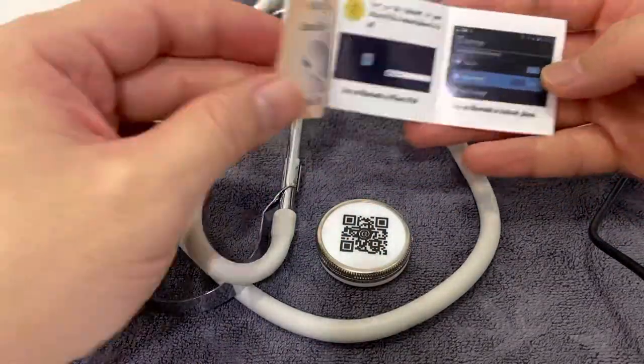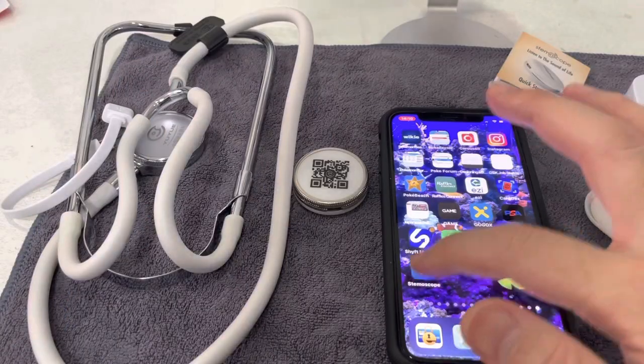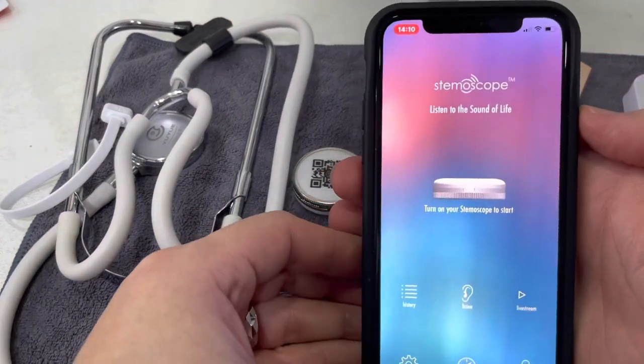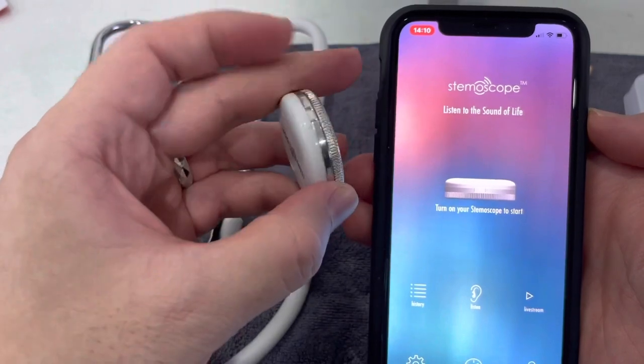There are instructions in English - how to use the device and also how to download the app. You start with the Stemmoscope app, and here it's just asking you to turn on your Stemmoscope. There's a switch on the side.